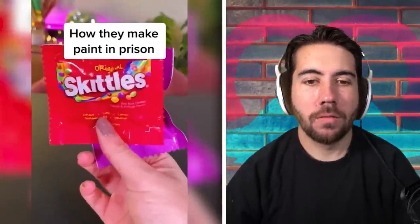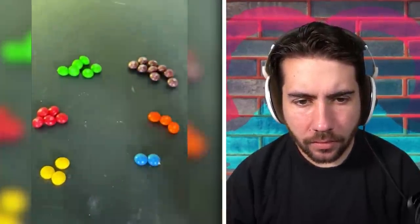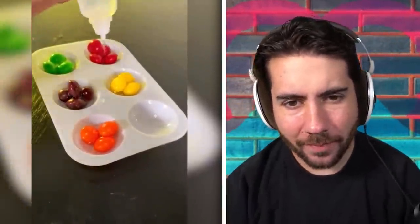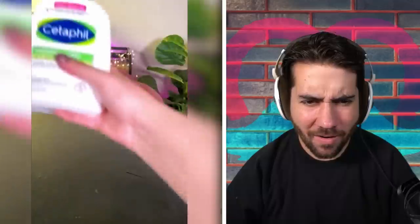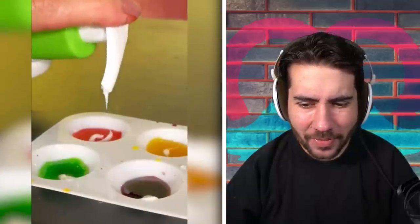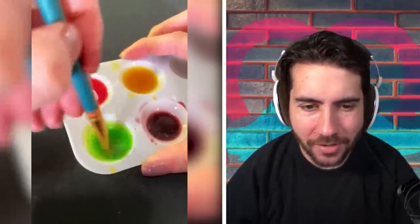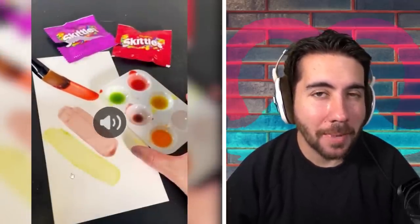Here is how they make paint in prison. First, you're gonna need some Skittles — organize them by color, then add just the smallest amount of water to take off the coating. Once they start turning white, get some lotion and add a little bit to make paint. That's all that food dye y'all be eating — the Red 40 and Yellow 15 in your bodies. I'm pretty sure Skittles are illegal in several countries; I think Europe and England banned them or something.